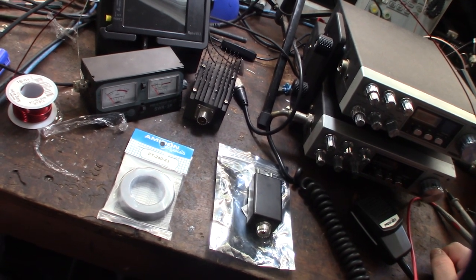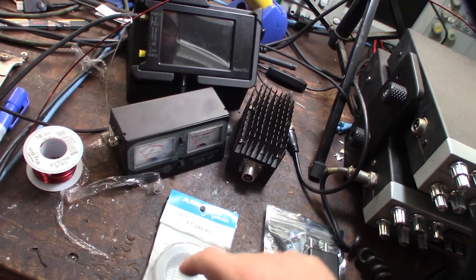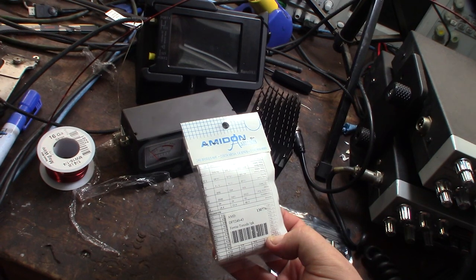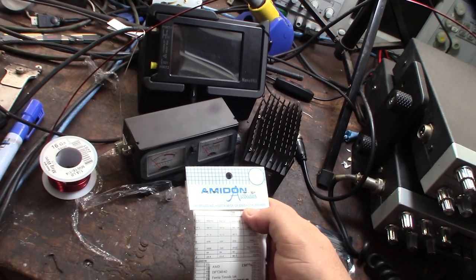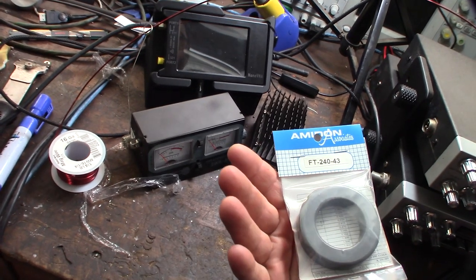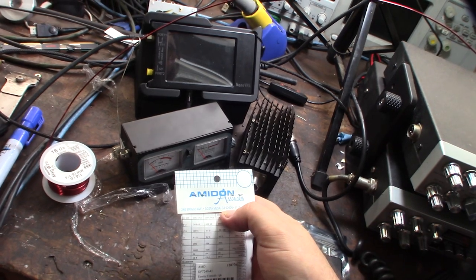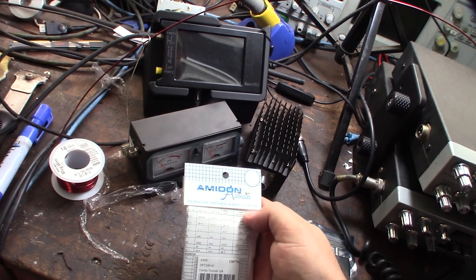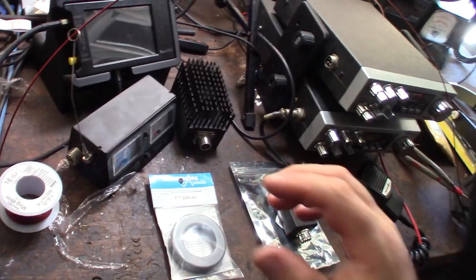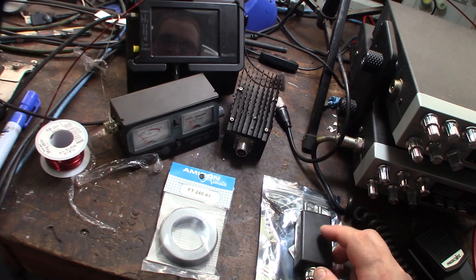I was actually kind of surprised, but Marvac — my local electronics store here in Orange County, California — actually had an HF magnet wire toroid. It's an FT-240 F-43, and I was surprised to see it was actually made in Costa Mesa, California. This whole place used to be aerospace back in the 40s and 50s.